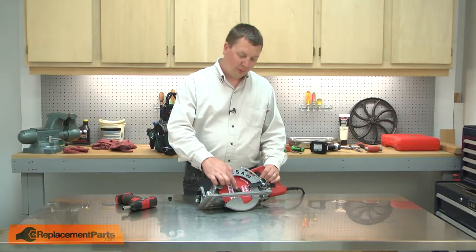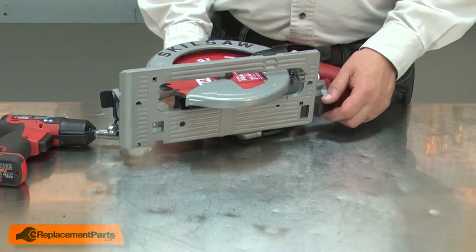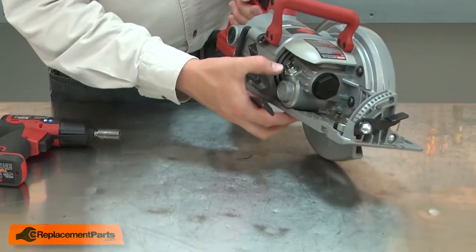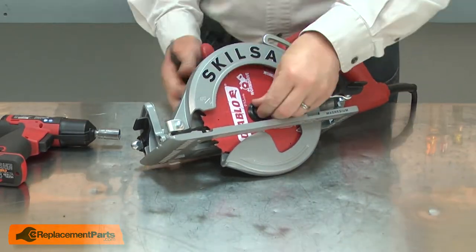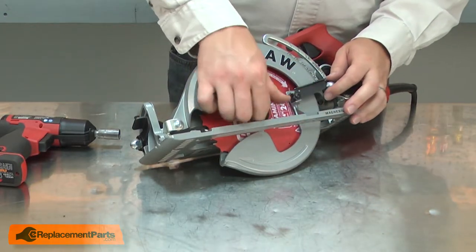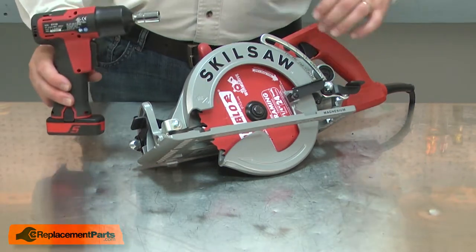I'll begin by removing the old blade bolt from the saw. There are a number of different ways you can remove the blade bolt. The saw comes with a wrench, and you can use the wrench along with the blade lock button to remove the bolt. Remember, the bolt is reverse thread. If you have an impact driver that will accept sockets, you can use that to remove the bolt.